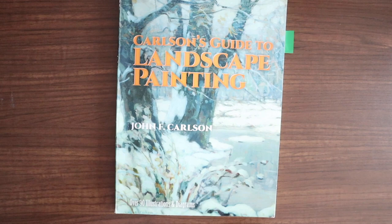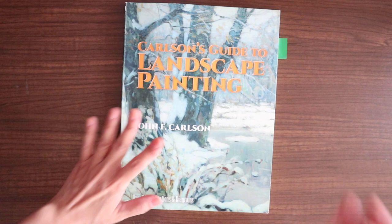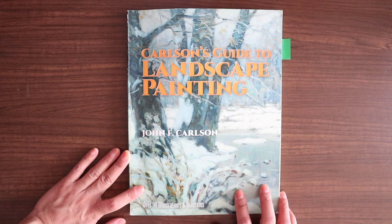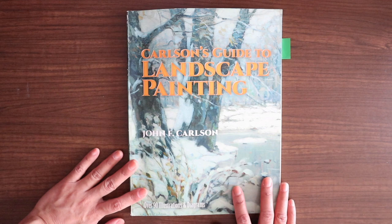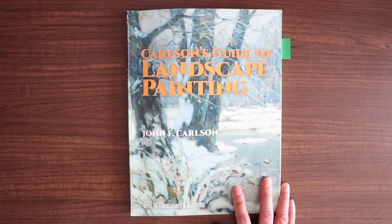That's about 20 minutes of me yapping, but I hope you got the gist of how much I love this book. Highly recommend — five stars out of five. I honestly think if you can only get one book on landscape painting, this is what I would recommend. Carlson's Guide to Landscape Painting by John F. Carlson. It's an old book but still filled to the brim with information you can use whether you're a beginner or even an advanced artist. Thank you if you've made it this far. If you have any questions, please feel free to comment down below. Don't forget to like and subscribe. Bye guys!